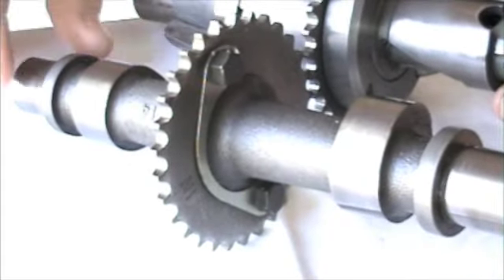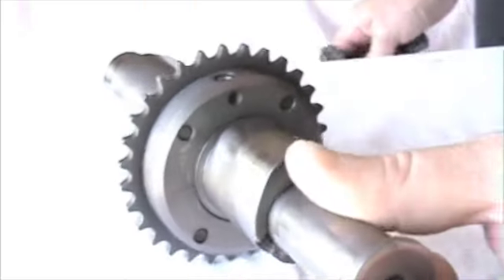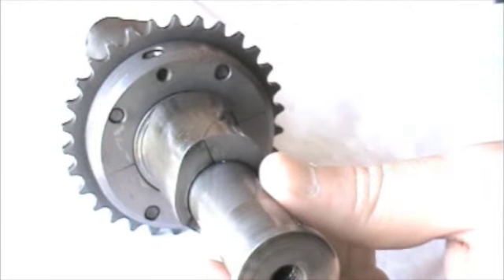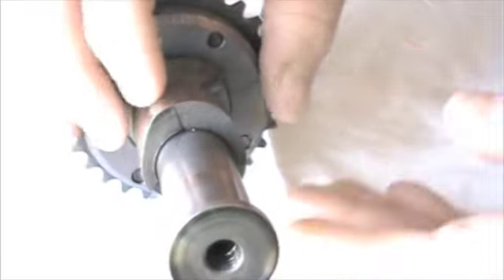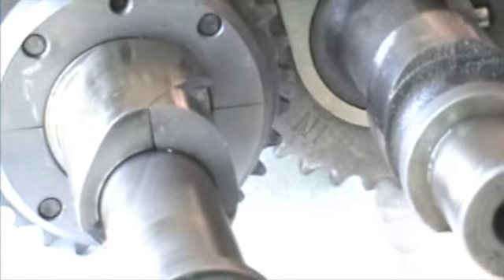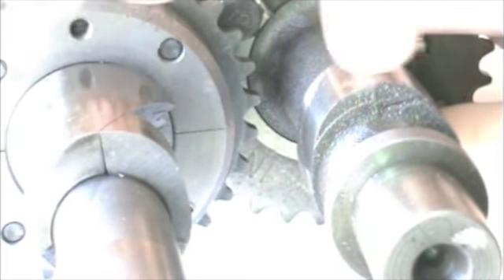You can see it's a direct drop-in replacement for an ordinary cam. This one has got no automatic control or operating gear on it at the moment, but it would just go on one end. At this end — and this is the important bit — this profile here is the same timing and exactly the same profile, or at least to the naked eye, it's exactly the same profile as the standard cam.